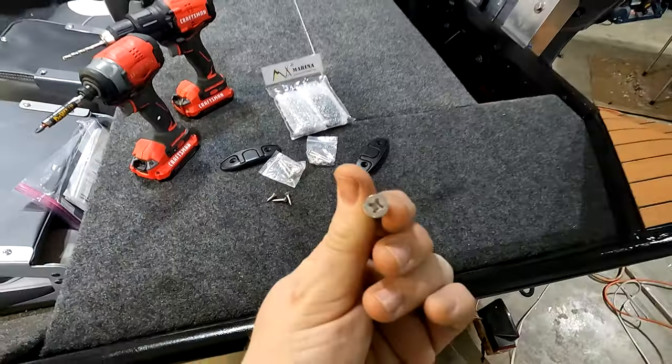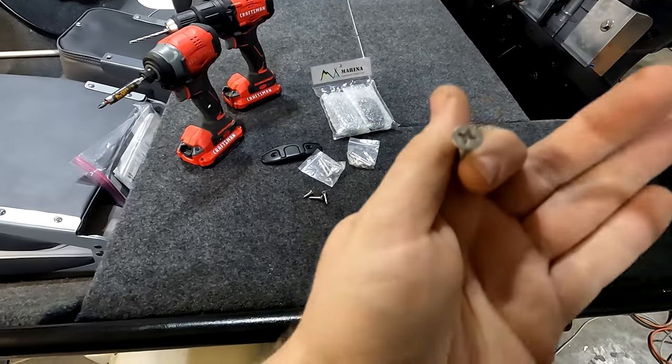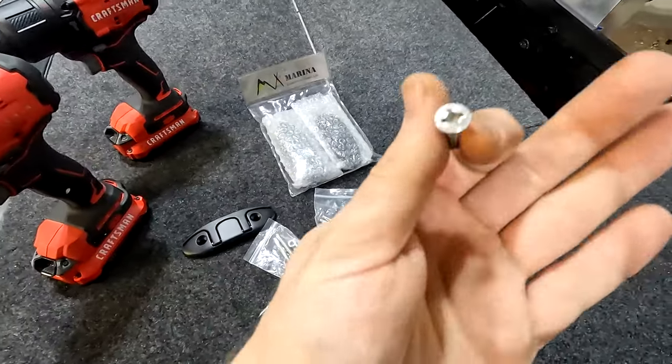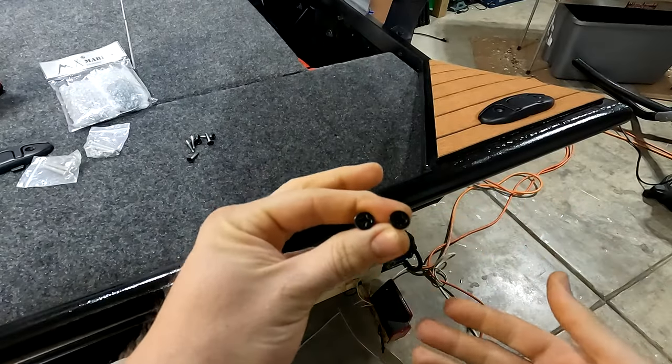One thing I'm going to do real quick is paint these screw heads with black enamel. It's going to dry super quick, and once it's installed it's going to look a lot cleaner — hopefully you won't even see them. Now that I have the screw heads painted black, I'm going to go ahead and get these installed.